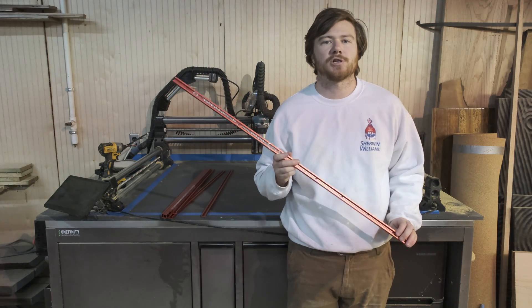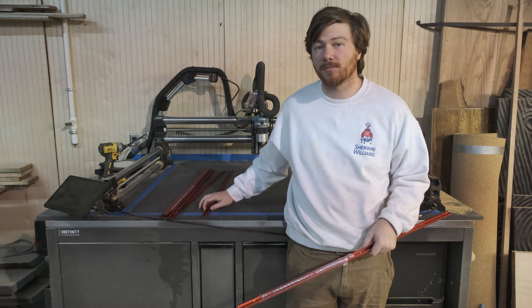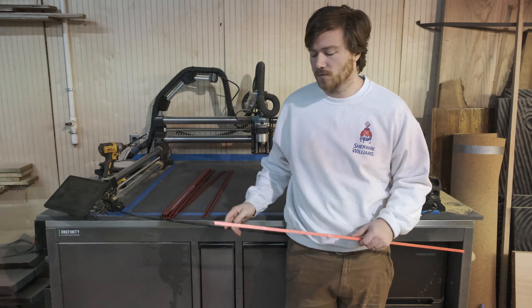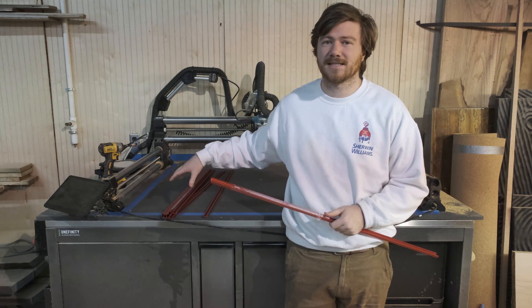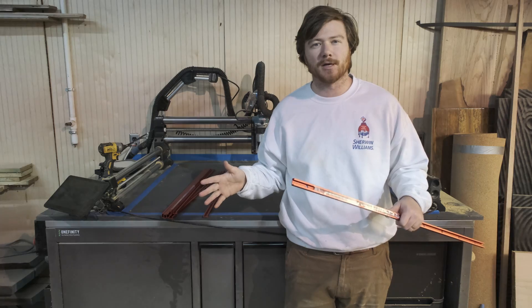I'm going to be using seven pieces of this T-track that I got off of Amazon — they come in packs of four, so I'm going to have one left over. I'm actually going to be using that on the opposite side to store the clamps when they're not in use. I'll evenly space them, mark out where I want them, and then cut these six pieces of MDF that will go between them on the table saw once I know the final measurements.